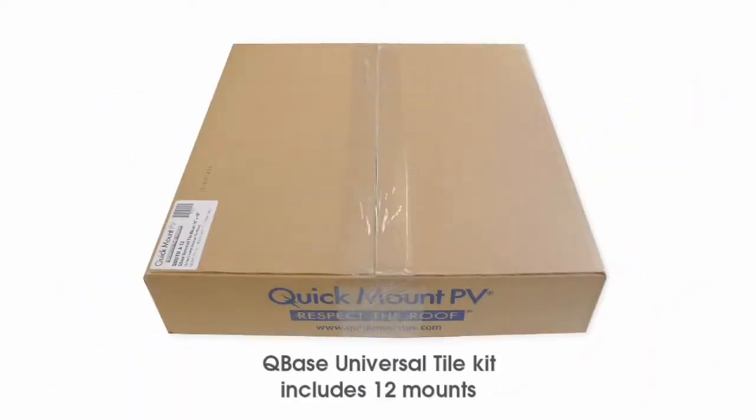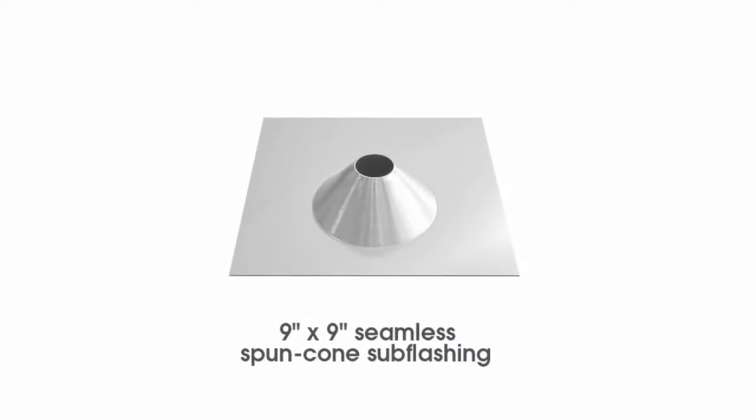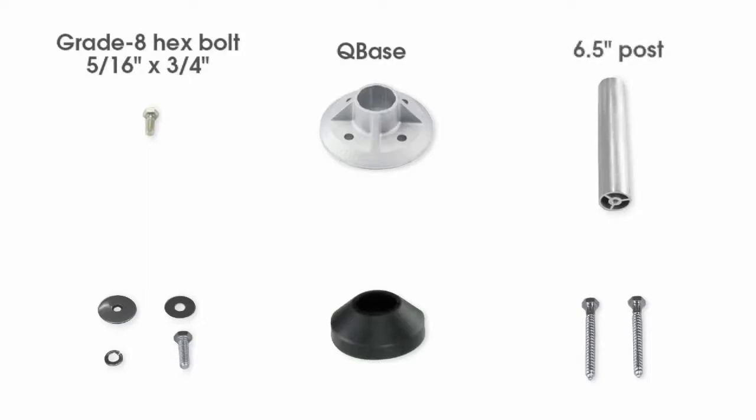The Cubase Universal Tile Mount comes as a double flashing kit with all the necessary components to install 12 code-compliant and waterproof tile mounting systems. The kit's components consist of 12 each of the following: a 9 by 9 inch spun aluminum cone primary sub flashing, an 18 by 18 inch spun aluminum cone secondary top flashing, a grade 8 hex bolt, the reinforced Cubase, a 6.5-inch aluminum post which yields a 7-inch standoff, post-to-rack hardware, an EPDM collar, and a pair of 3-inch lag bolts.